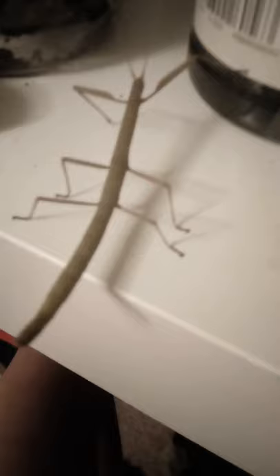They tend to stay very still in order to look like a stick. If you are wanting to keep stick insects, they require a terrarium or enclosure that is at least three times their height — so for this stick insect, about 30 centimetres or more. The one I have is 47 centimetres, so they'll be able to live there happily.